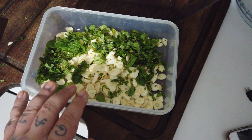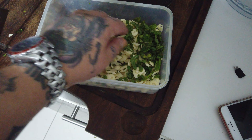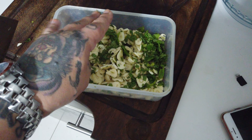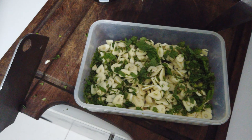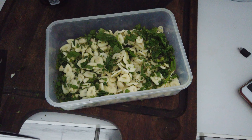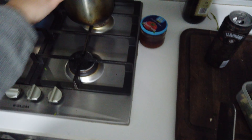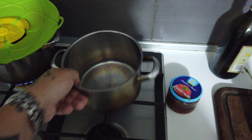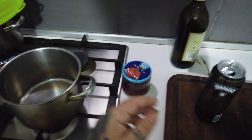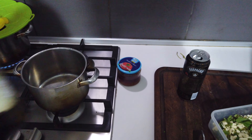So here my boys, these are the 44 cloves of garlic with some mint. We're going to start by frying them in a half cup of olive oil. We want to put the extra virgin olive oil in a pot and we're going to put the garlic and mint in the pot as well.